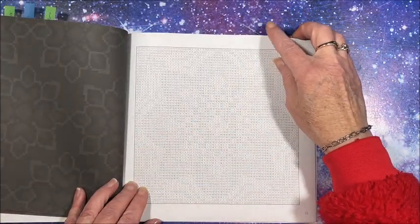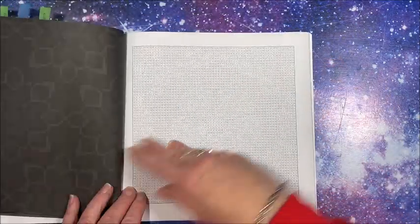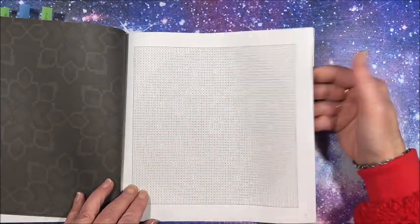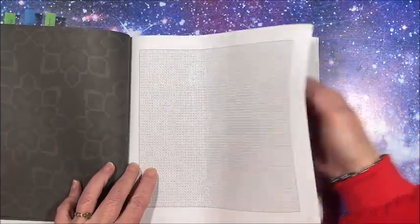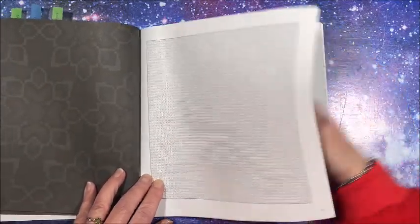Especially the mandalas — any of these books with the three by three squares — because I always do my cross stitch, the X method. All types of pretty mandalas. I will link this book down in the description below as usual.